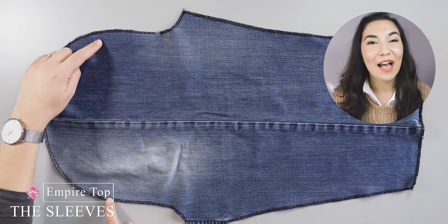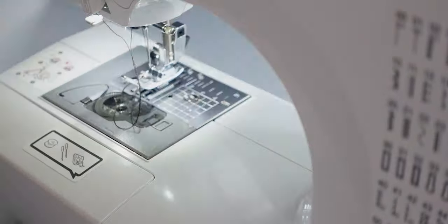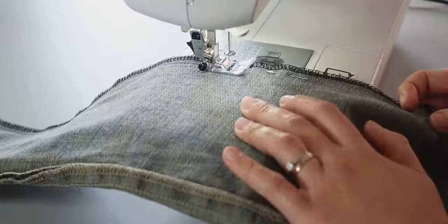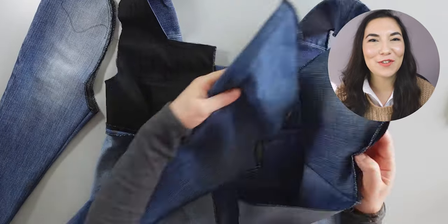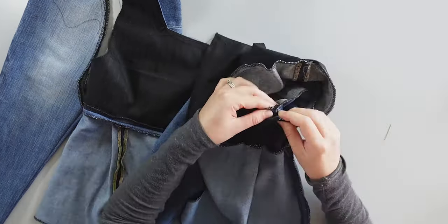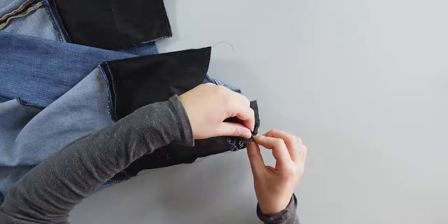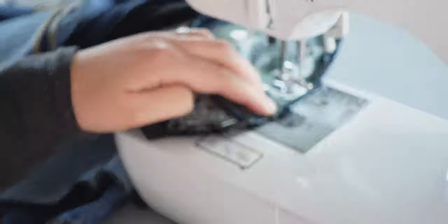Between the marks on the sleeves, I do a basting stitch that will help me with the gathering process later. After that, I pin the sleeves right sides together and sew. Then I pin the sleeves to the armhole — first making sure the seams on the top and bottom are matching and the front notches too. After that, I pin from the bottom to the basting stitch for the gathering. Once that's done, I gather the top part of the sleeve, continue pinning, and then sew the sleeves.